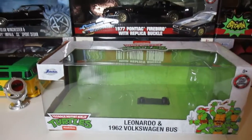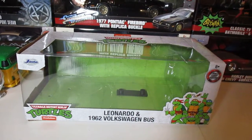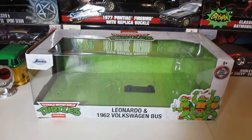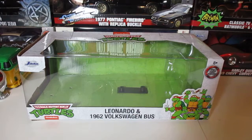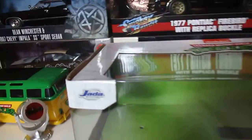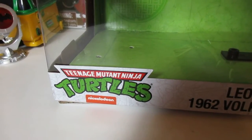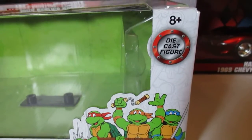Alright guys, again this video is not made for kids — there is adult language in it. After warning all parents that this is not suitable for kids, we can begin. So check this out: after Groundhog Day, let's talk about the Ninja Turtles. This is a 1962 Volkswagen Bus, by Jada or Hada depending on how you pronounce it. This is the Nickelodeon Ninja Turtles, 1/24 scale.